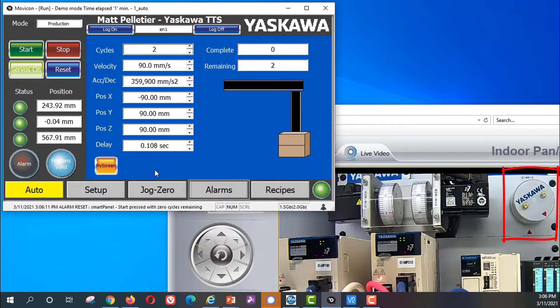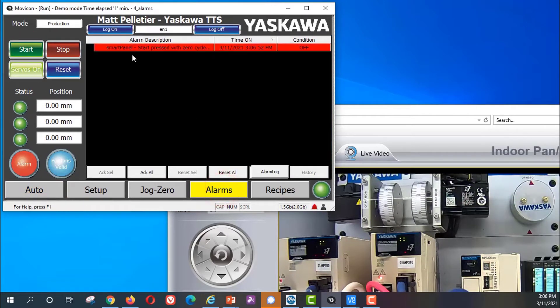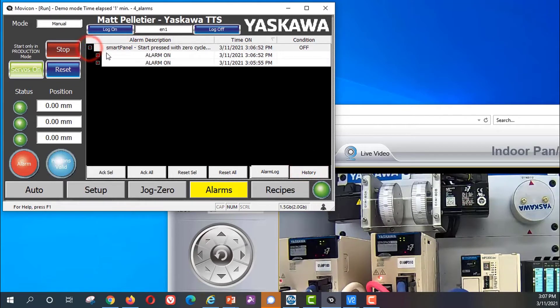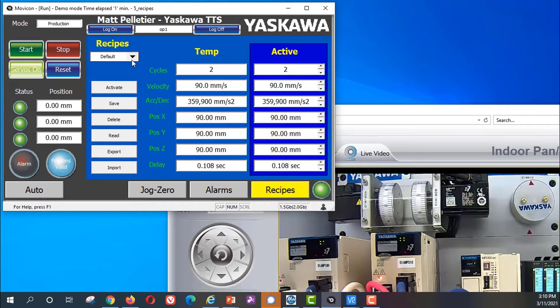In the auto screen you can start a move sequence — see the motors moving one by one, with a little animation showing what's happening. If you cause an alarm, there's the alarm screen to troubleshoot, looking at the history, and you can acknowledge and reset the alarm.